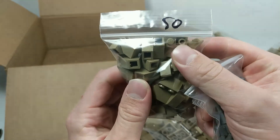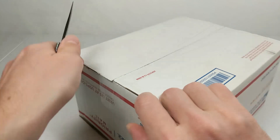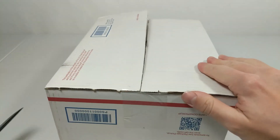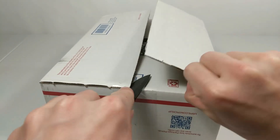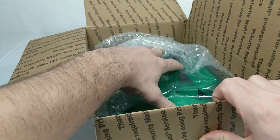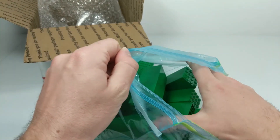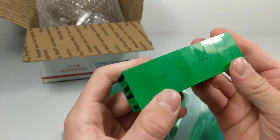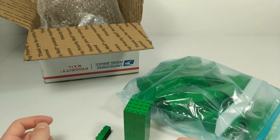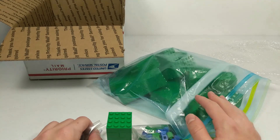The next package is from Bricklink as well - a new store. Apparently I was one of their first 15 customers, so I'm interested to see what kind of customer service they have. They had some really cheap filler brick, which is what attracted me to the store. This is about 300, maybe 400 green 2x4 bricks. You guys may be wondering why green brick - this is just going to be used for filler, nothing special.